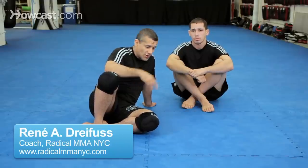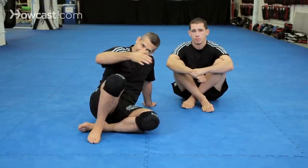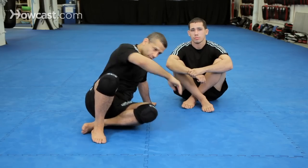Continuing our triangles from the top — we're going to do a triangle from side control. Chad's going to teach it, but first I'm going to show you how to segue into it from the last triangle.